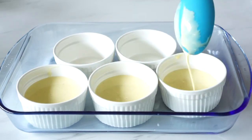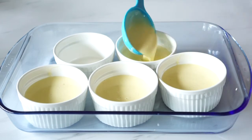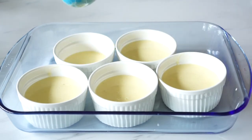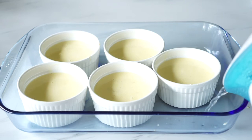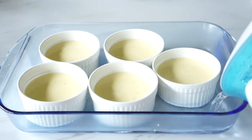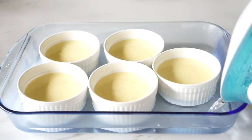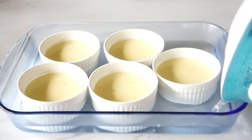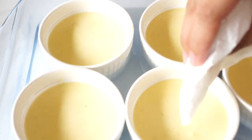Once all the ramekins are filled, gently fill the baking dish with boiling water. Some people do this before putting it in the oven like I'm doing, and some fill it once the dish is already inside — either works. Be very careful not to get any water inside the custard. If there are bubbles on top, use a clean paper towel to pop them, as bubbles can cause the sugar to not caramelize evenly.